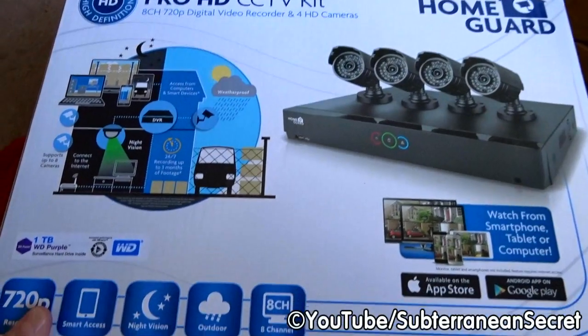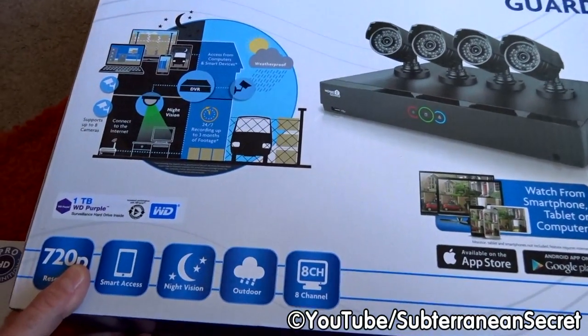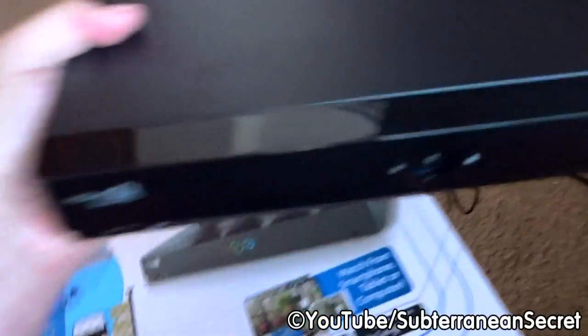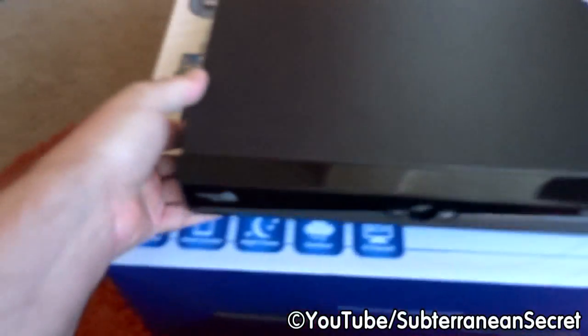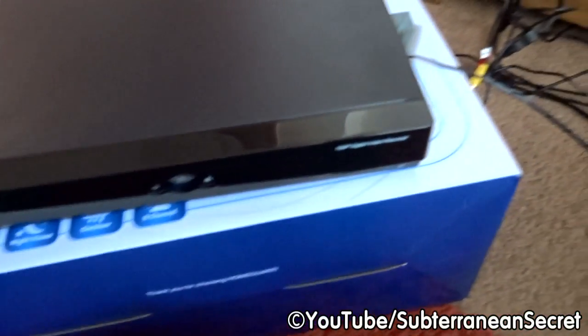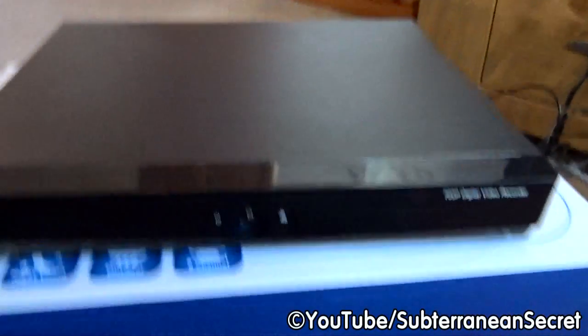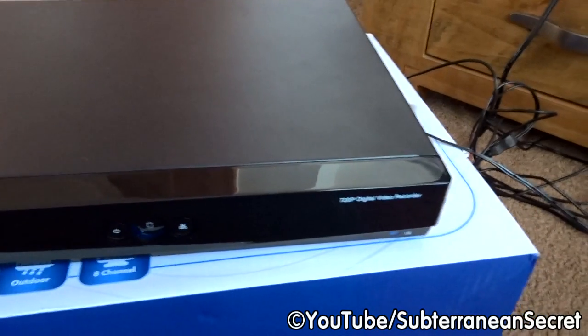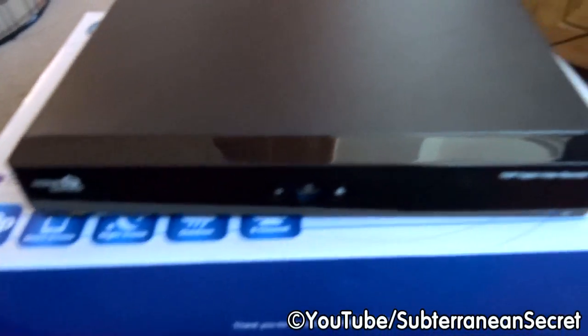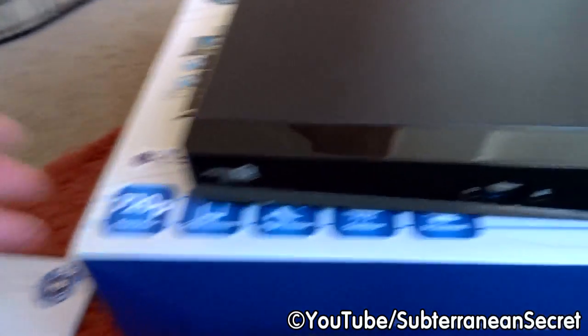Here's a quick look at the HomeGuard Pro HD CCTV kit, which contains four cameras and one DVR. The DVR comes with a one terabyte hard drive, which should record at least several days at the highest setting or even several weeks at the lowest setting.